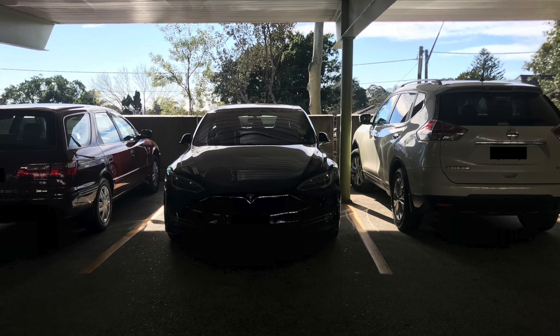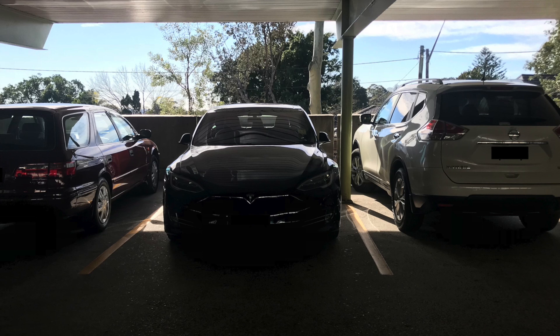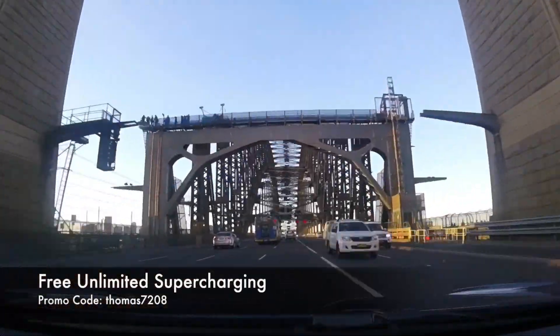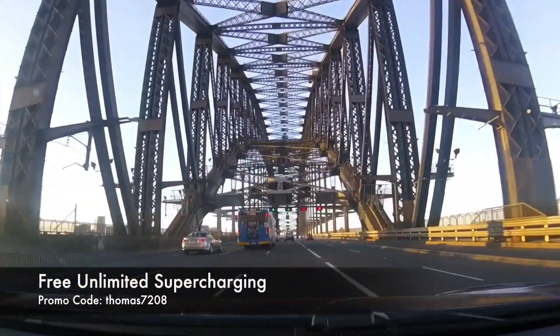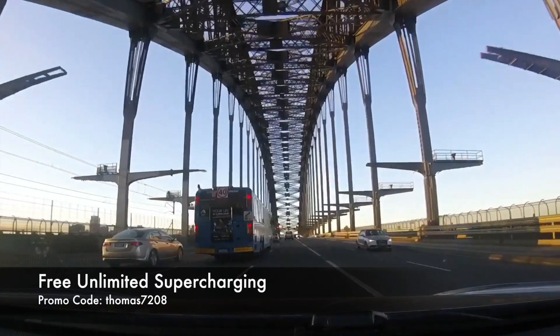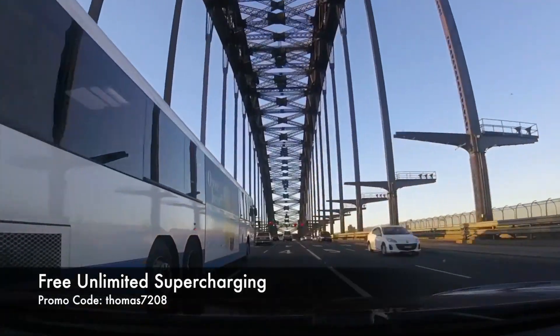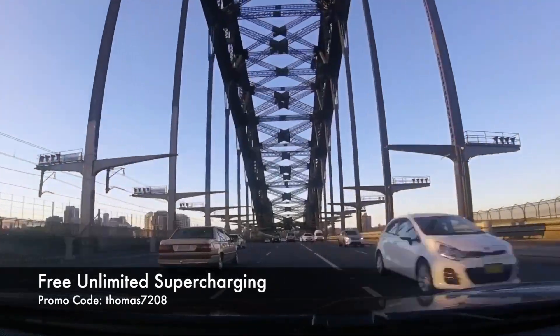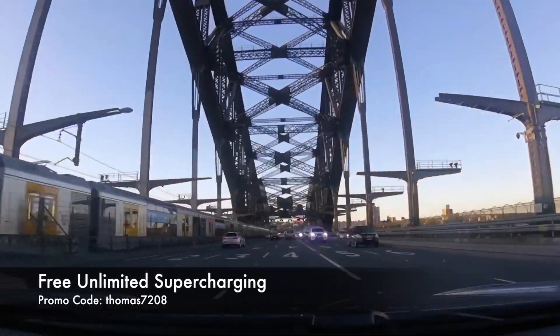Anyway, that's my little auto park test in the loaner 100D from Tesla. Thank you for watching — hope it's a lovely day wherever you are in this world, and as always, happy charging. If you haven't subscribed already, be sure to hit subscribe to keep up to date with our latest videos. If you're about to buy a Tesla, use our promo code on screen to score free unlimited supercharging.